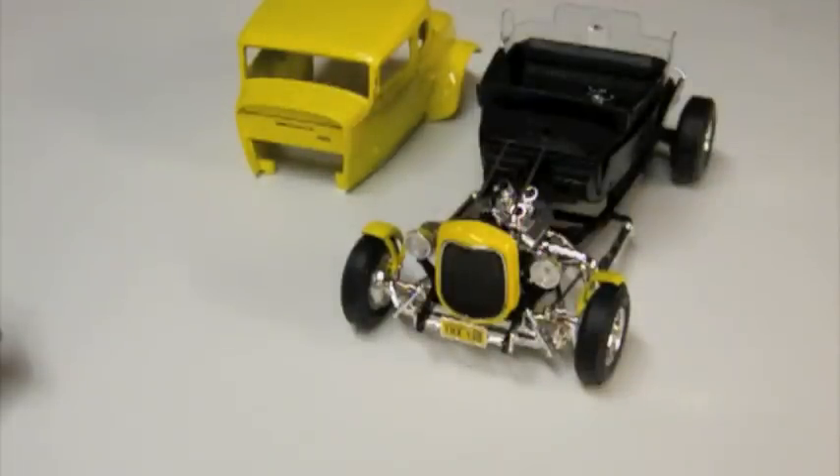The biggest problem that I had with it was the seam in the middle of the body, where the two pieces of the diecast came together. So I decided that since pretty much everything else was done, I would take it apart and fix that one major problem with it, and hopefully have something that I was finally satisfied with.